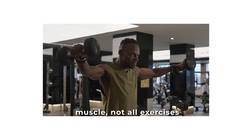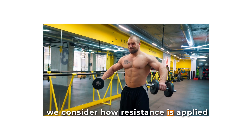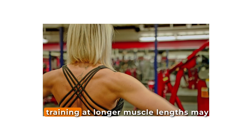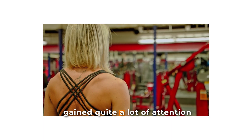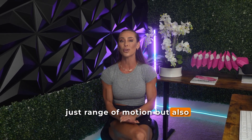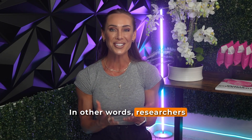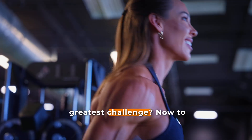When it comes to building muscle, not all exercises are created equal, especially if we consider how resistance is applied throughout a muscle's range of motion. The idea that training at longer muscle lengths may enhance hypertrophy has gained quite a lot of attention over the past few years, and this has led researchers to explore not just range of motion but also resistance profiles of various movements — in other words, when throughout the movement does the muscle face its greatest challenge.